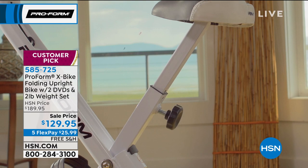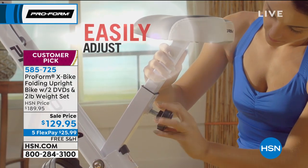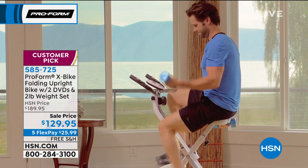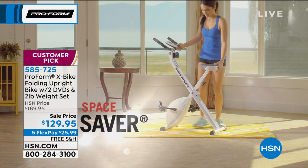Look at that oversized cushion seat. To me, that's the biggest factor in this entire exercise bike, because if it's uncomfortable — like the exercise bike my husband bought — no one in the whole family is going to use it. But your entire family can use this because you can adjust the height to whatever height you are.